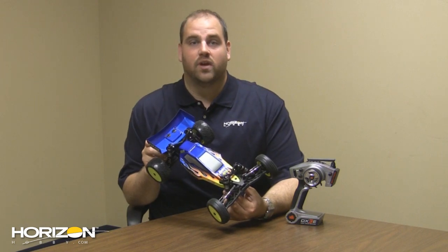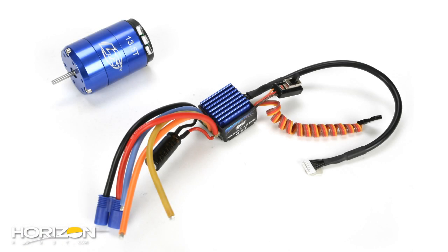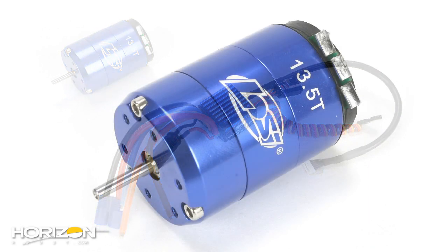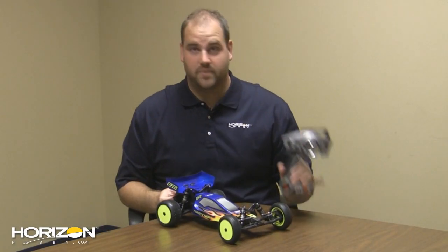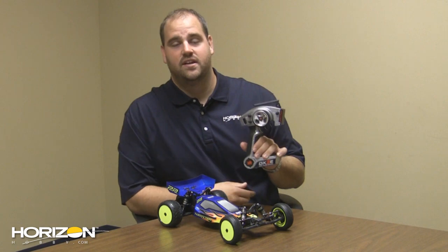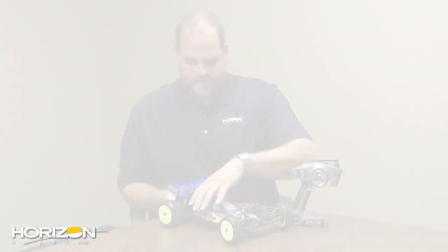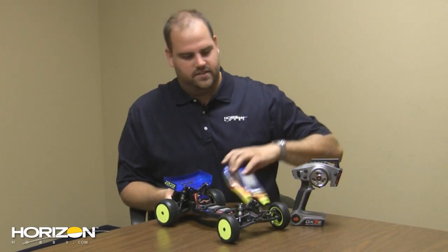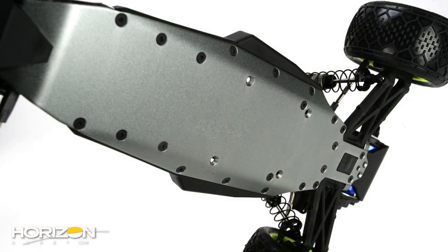It comes with a brushless system — a 13.5-turn sensored system — so you're good to go from a racing standpoint. It comes with Spektrum 2.4 DSM technology, the DX3E transmitter, and the SR300 receiver already installed. Take the body off and you'll notice, like the TLR version, it has an aluminum chassis. The chassis is just a little bit different than the race version, but it is aluminum.